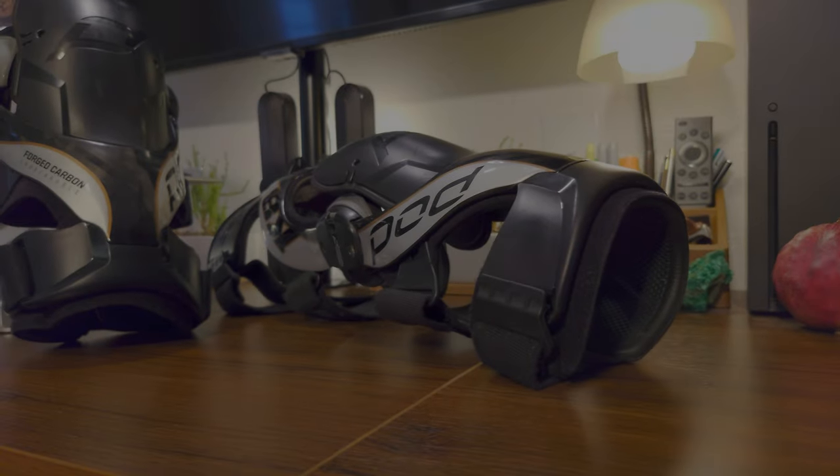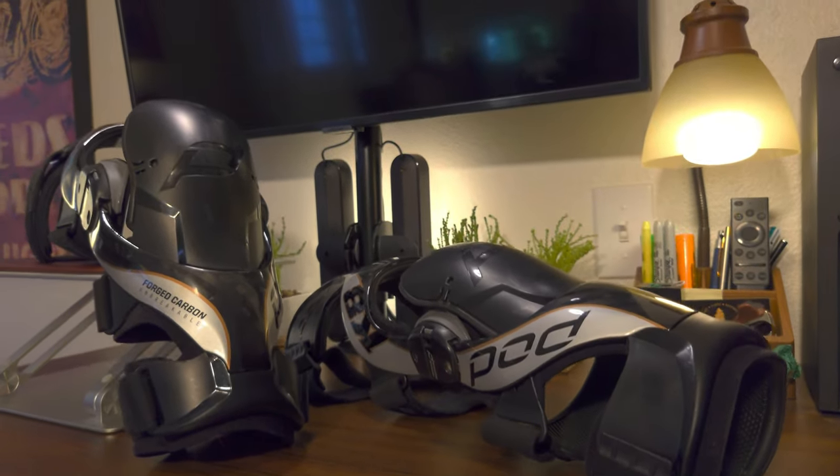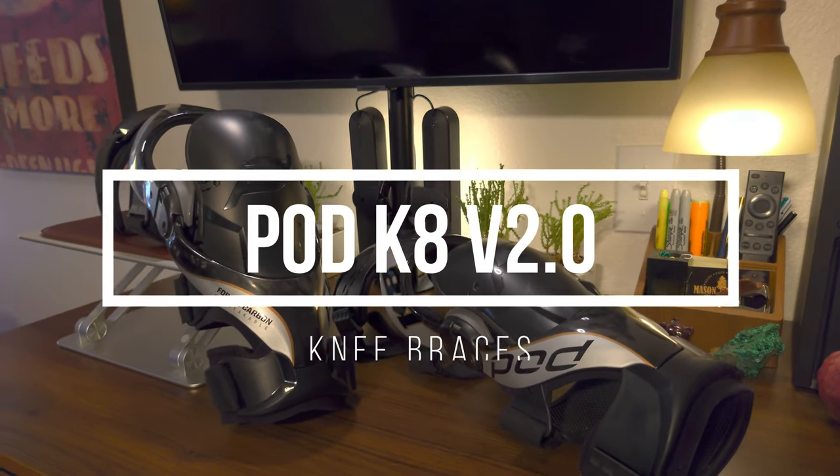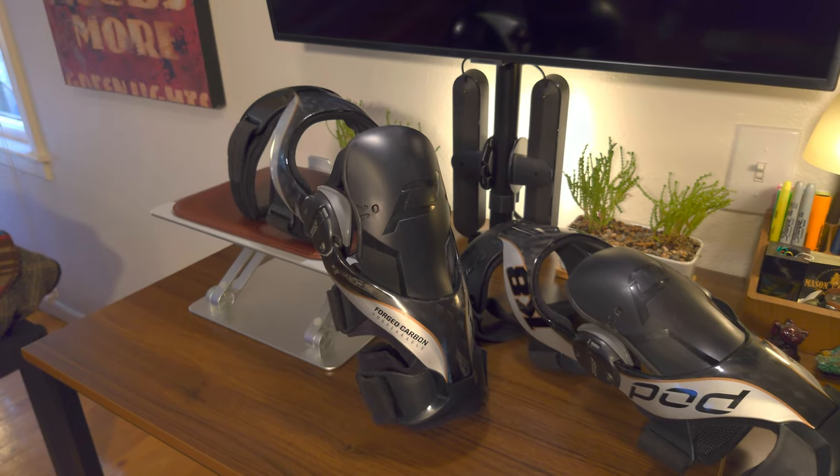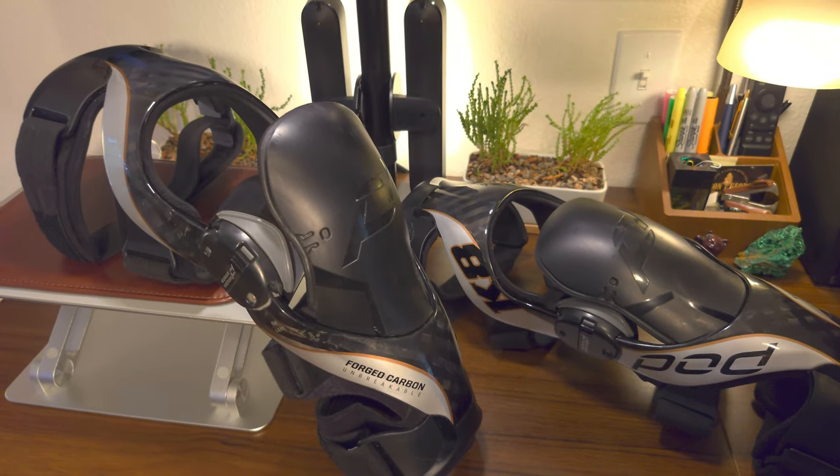Hello everyone and welcome to this review for the PodK8 V2 Knee Braces and discussion of why braces have huge benefits for electric skateboarding.